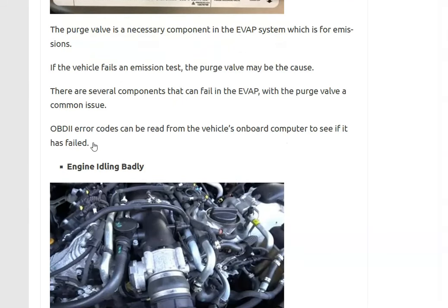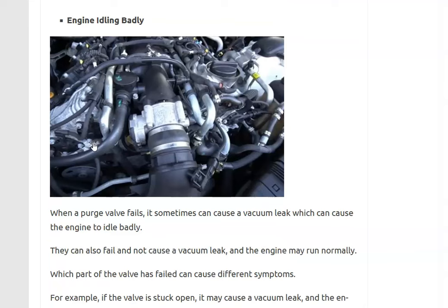The third symptom is that the engine idles badly. This will vary depending on which part of the purge valve has failed. If the valve gets stuck open, it could cause a vacuum leak on the engine, since the purge valve has a hose that directly connects to the intake manifold — and that vacuum leak can cause the engine to idle badly. If the valve is stuck closed, the engine may not idle badly, but the purge valve would still be bad.